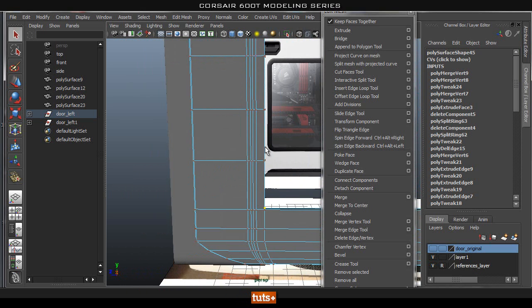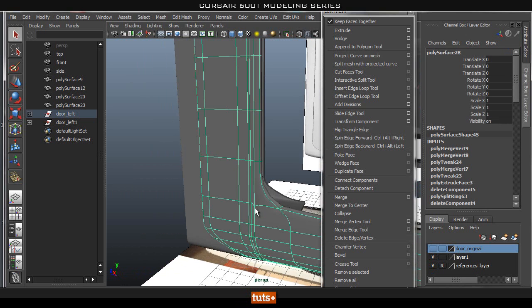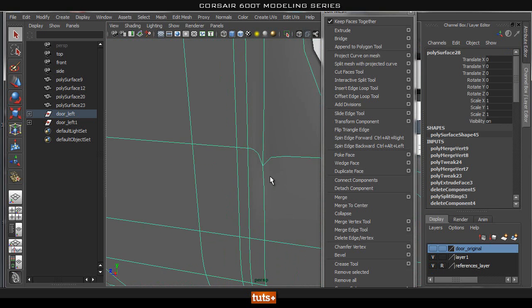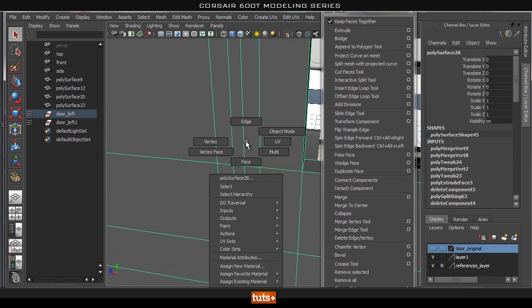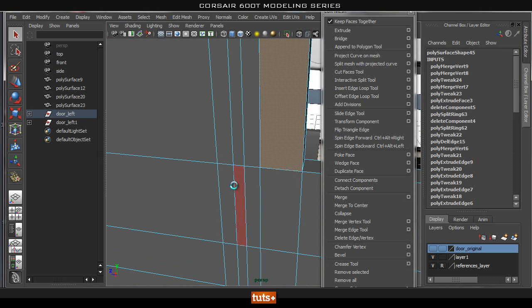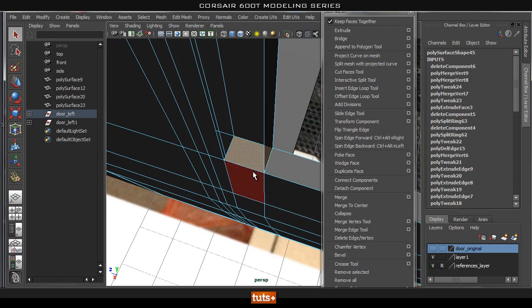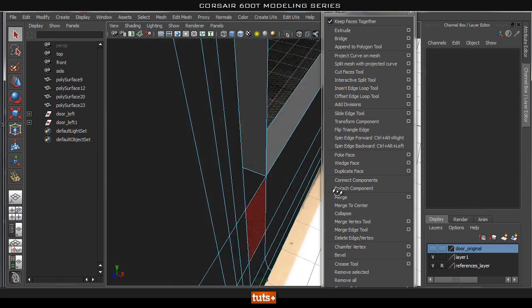Let's go ahead and smooth it and see if we got any issues. We do — inside here I think we've got a face. That's why it's freaking out a bit. Let's go ahead and check that out — I'm going to delete that. We've got this face in here that we don't need, so I just deleted that.